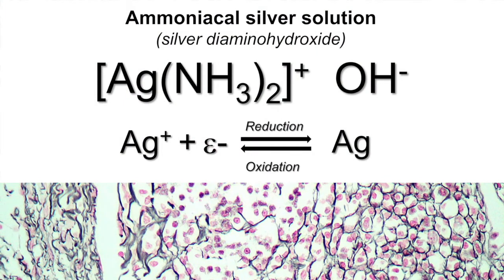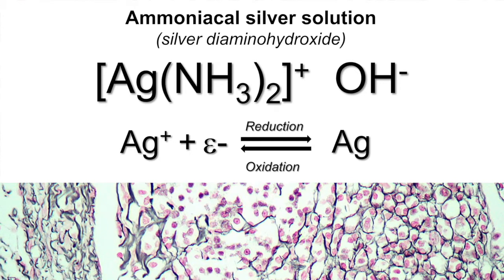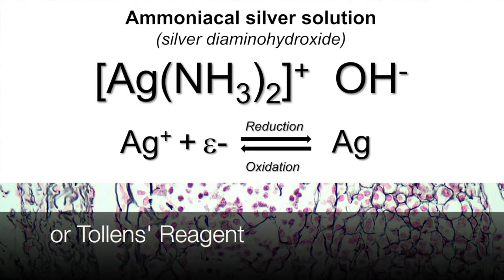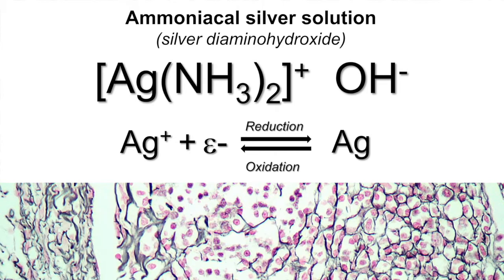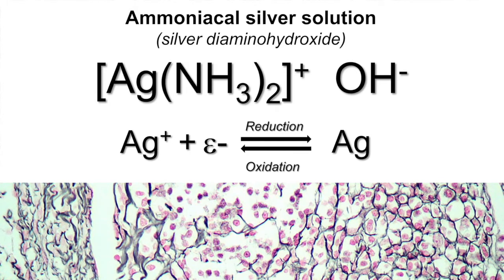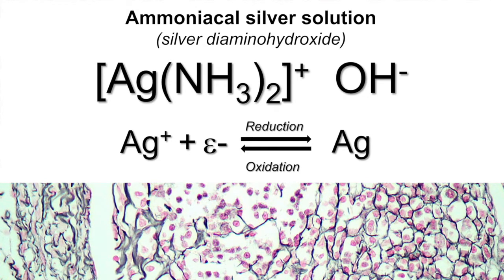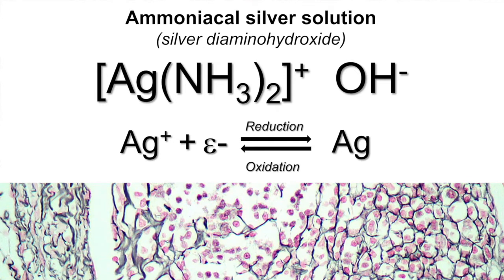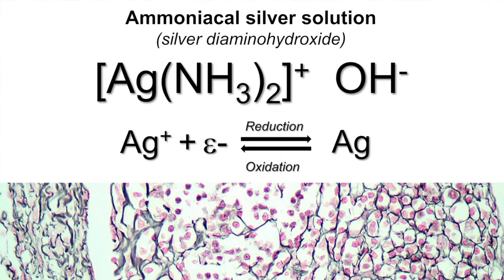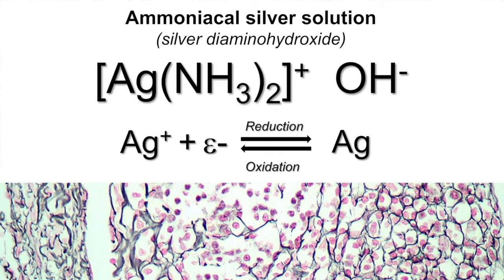So what is actually ammoniacal silver? It can be drawn as shown, and is sometimes referred to as silver diamino hydroxide, and other times referred to as Tollens reagent, so it goes by a variety of different names. When it's prepared correctly it's a useful reagent for demonstrating the presence of aldehydes — whether free in solution or present within tissue, such as in the form of oxidized reticular fibers — where you'll get reduction of the silver cations to metallic silver.